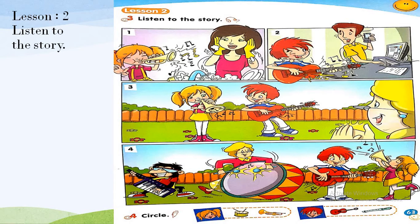Color the instruments — pause the video, take your colors, and color the instruments. When you finish, move to page 63. We have exercise 3: listen to the story. I will read the story for you.